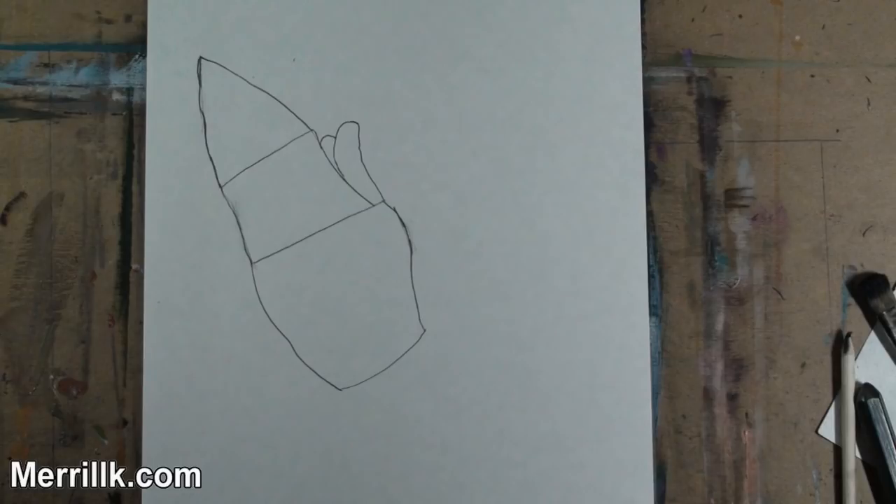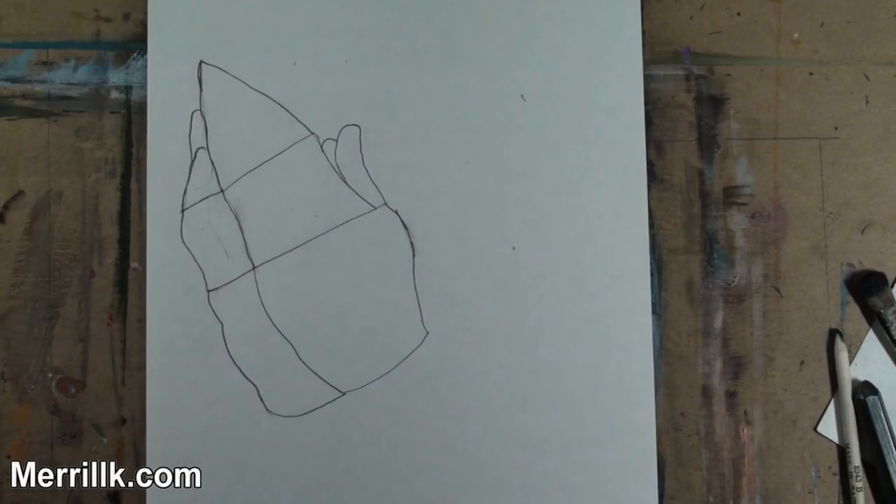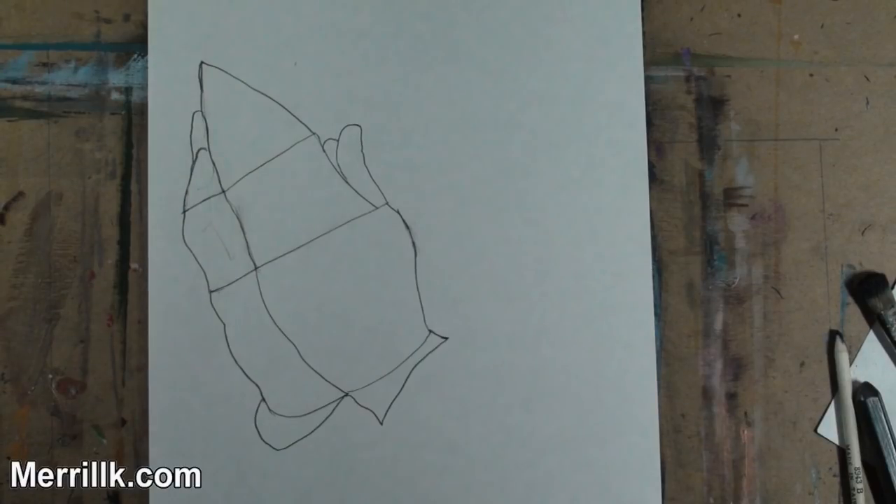Step 2: Add the double shape for the thumbs. Notice that the closer thumb is the exact height of the trapezoid. Step 3: Add the palm of the right hand. Step 4: Add the fingers of the right hand.